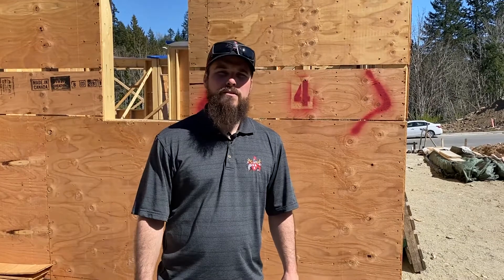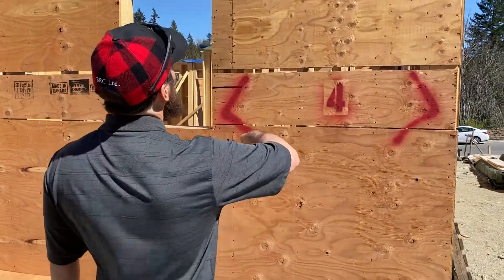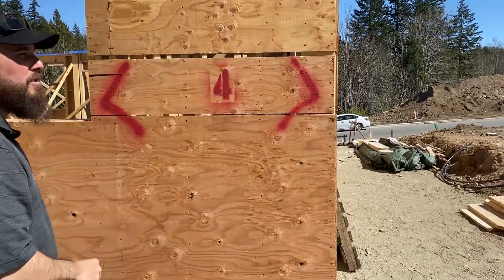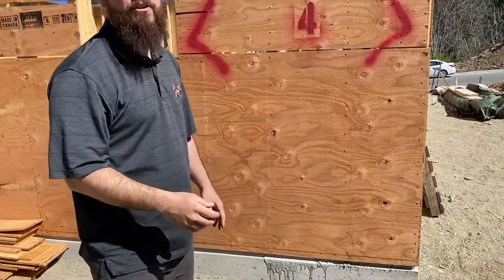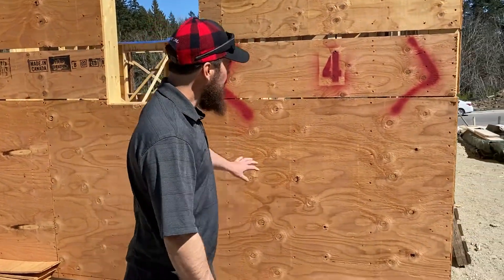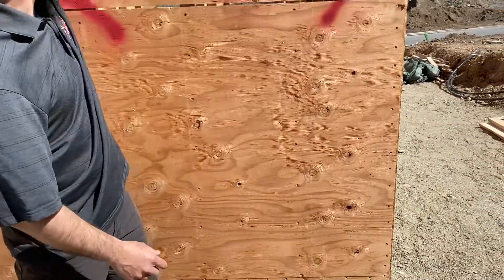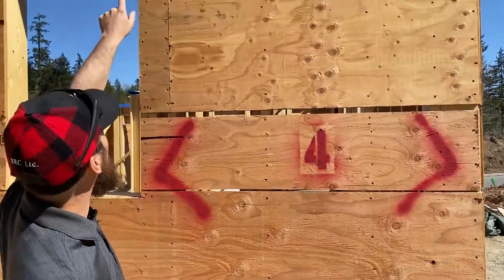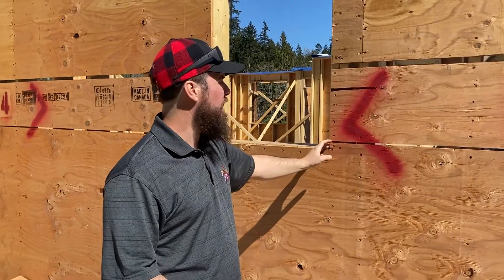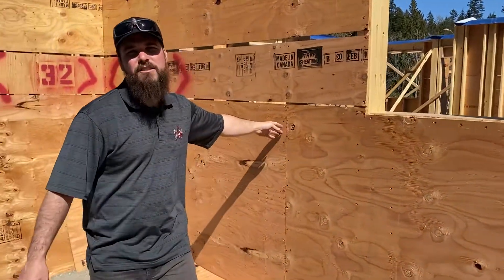I've been talking about the brace walls — on the brace walls they end up getting nailed three inches around the edge of the sheet and six in the field. When it's a regular nailing pattern we're going six on the edge and twelve in the field. The field is in the middle, the edge is obviously the edge of the sheet and the edge of windows inside the brace wall. If there's a joint, that's also considered an edge.